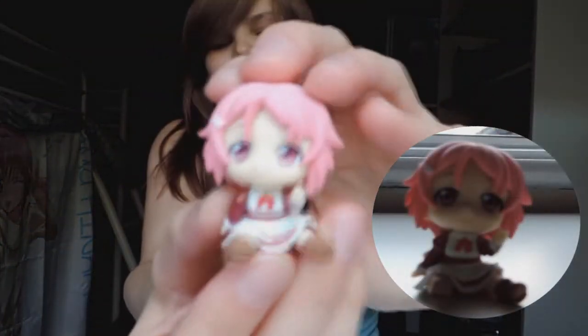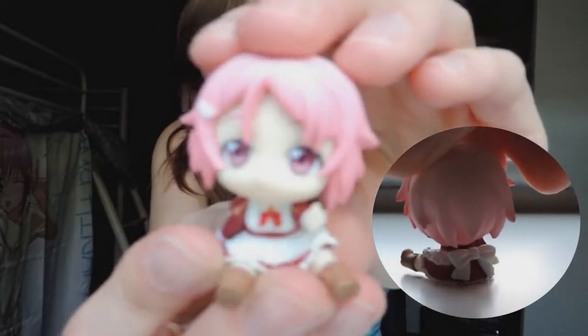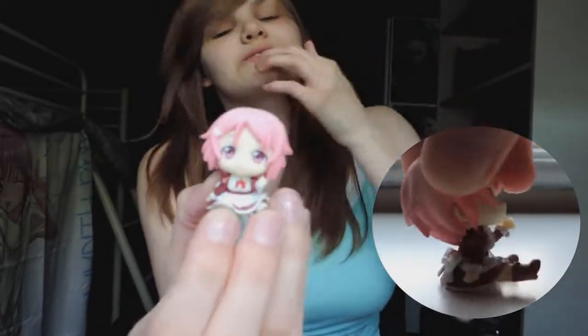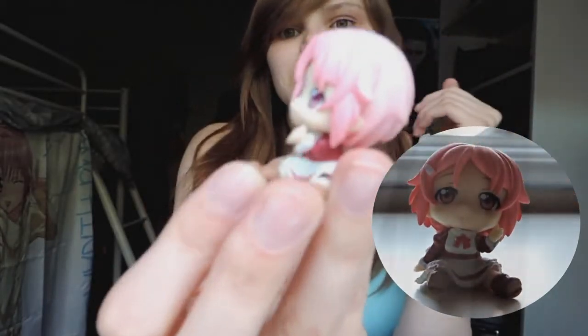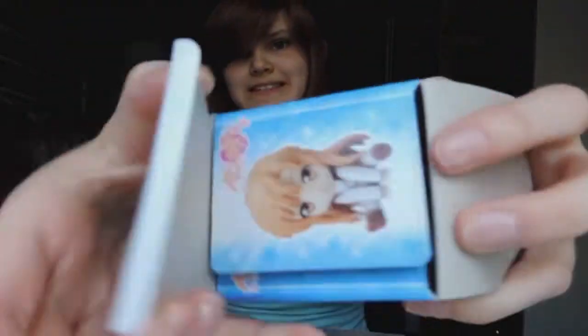Next we have — oh, we got Elizabeth! Oh, she's so cute. I think she's one of the cutest ones so far. She's in a little maid outfit — she's actually a swordsman who makes swords in the game. Oh she's so cute, I can't get over how cute these guys are.